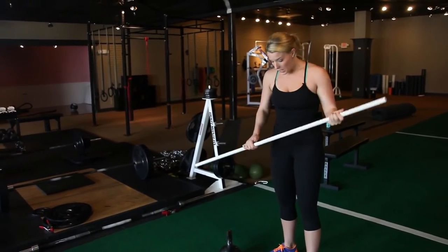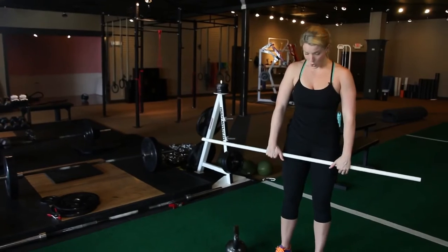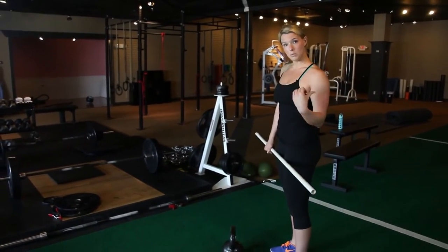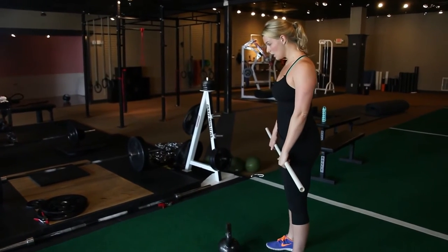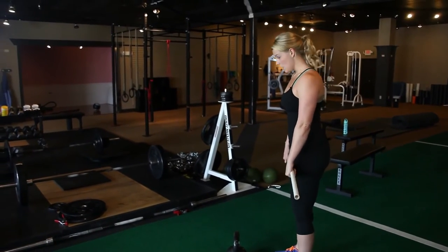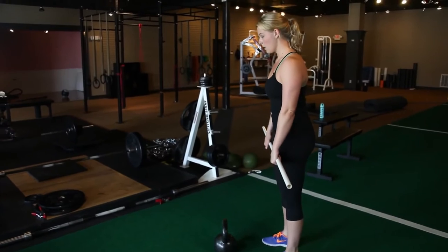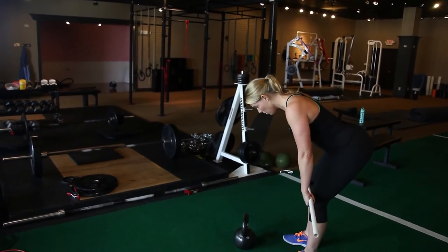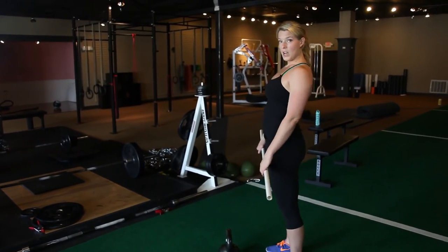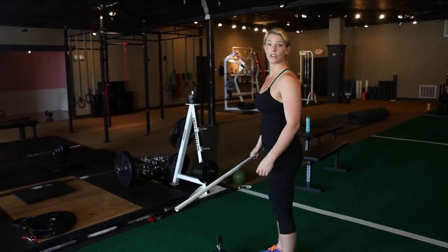Another version of the broomstick RDL — it depends on which one works better for you. You're going to hold it like a barbell and run it down your legs. This is helpful for teaching people to push back into their hips, because if you just bend over it's going to come off your body. If you push back into your hips it should run right along your body. As you push back your glutes and hamstrings are stretching, you're loading them, and you're going to come up and squeeze. Make sure you don't hyperextend at the top.